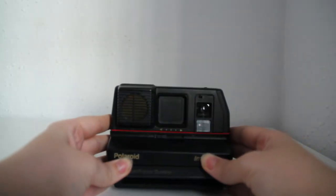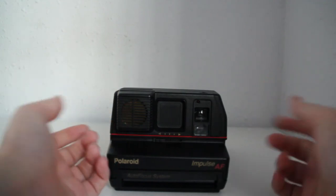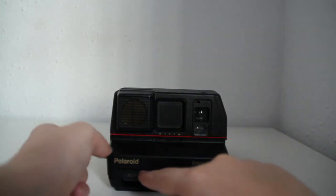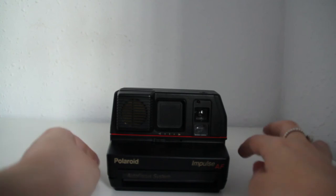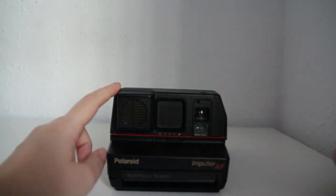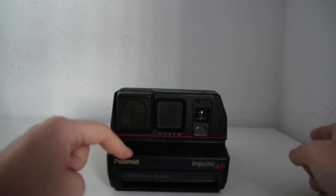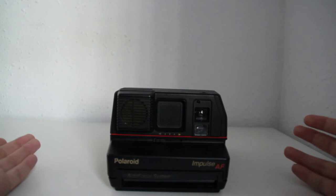The thing is that if you're shooting Impossible Project film, which probably you are, the packs of film only have 8 pictures but the camera is going to tell you that you have 10 pictures. That's because the old packs of film that Polaroid used to make had 10 pictures in them.